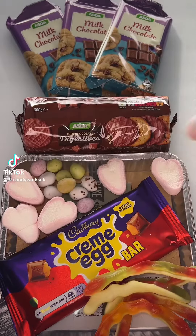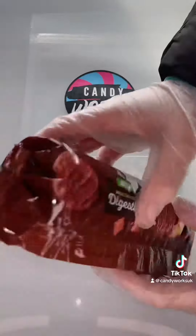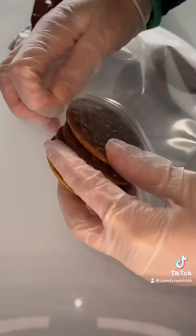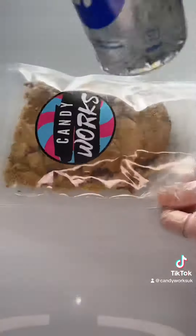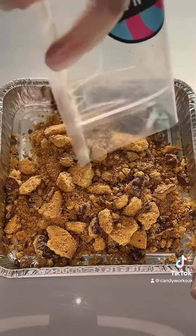Let's make a giant rocky road with a little bit of a Candy Works twist. I'm starting off with my foil tray. I was going to get normal digestives but I thought more chocolate is better. I popped these all in a Candy Works bag and then the only thing I had was my water bottle — I literally just hammered it down, kept bashing it until it became like crumbs.